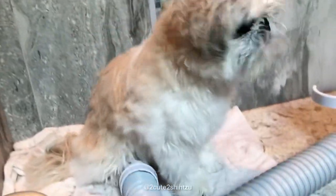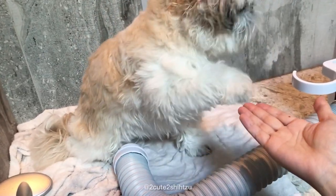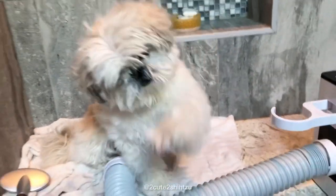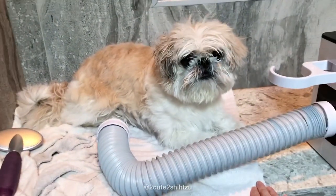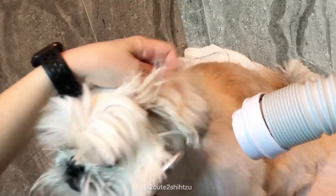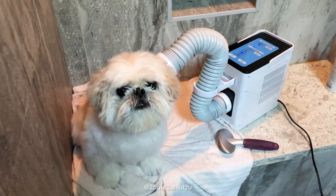The dryer has three temperature settings. I use the mid-level most of the time so I can keep it really close to the skin and not worry about burning them. Momo is about 14 pounds, which took about 25 to 30 minutes to dry. My only wishlist is hoping they can add one or two more levels of stronger fan speeds, otherwise it's not suitable for large dogs which would take a really long time to dry. To conclude, I will recommend this dryer to owners who have small to medium sized dogs to up their game to the next level.